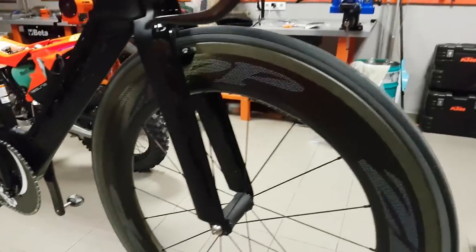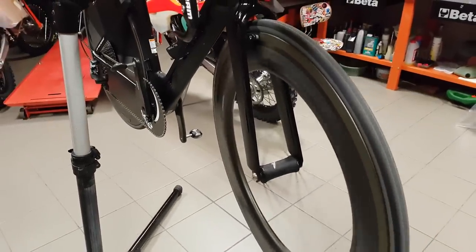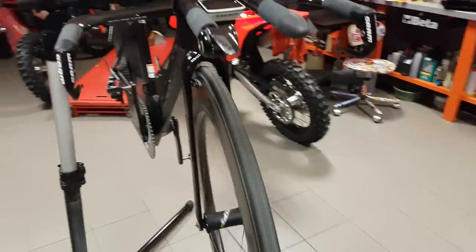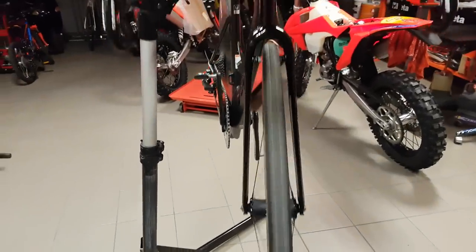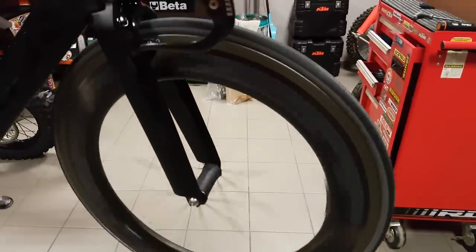Now let's just give it a good spin. Yeah, it seems to be completely stable with no vibrations. I think this one is as good as it's gonna get.